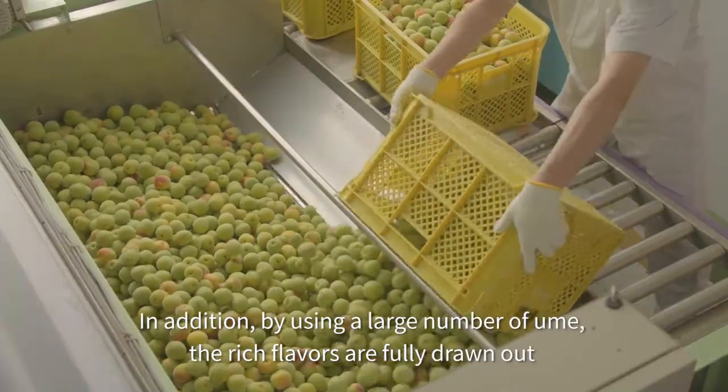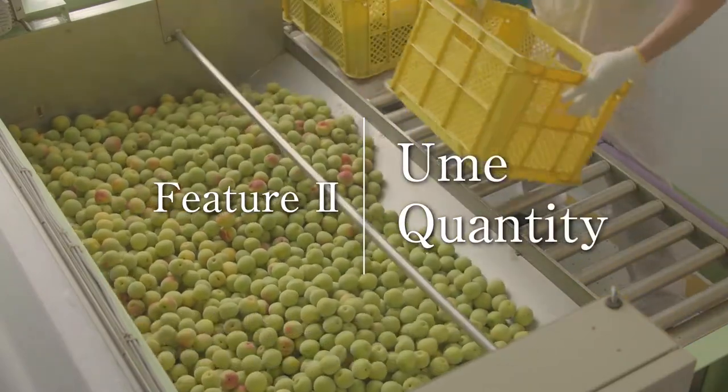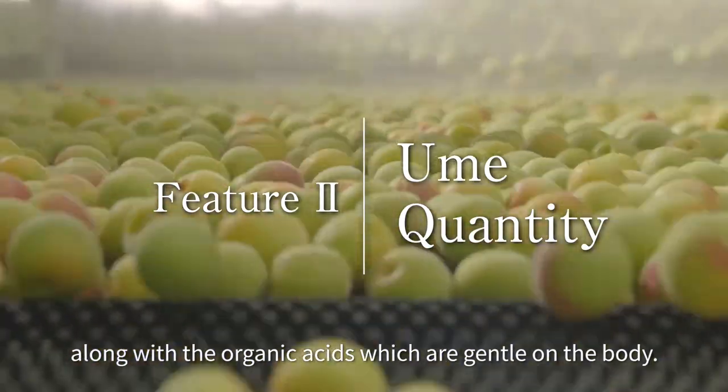In addition, by using a large number of Ume, the rich flavors are fully drawn out, along with the organic acids which are gentle on the body.